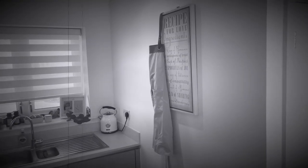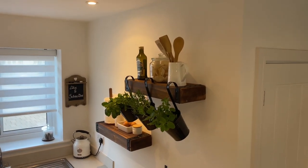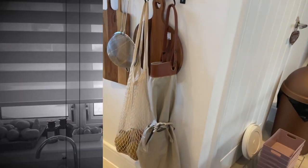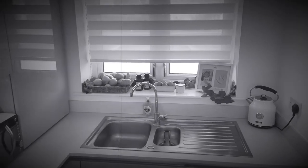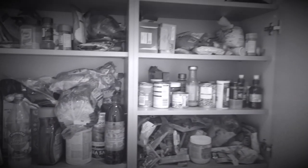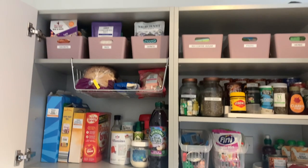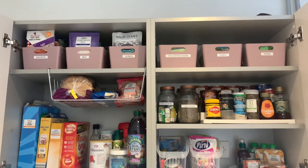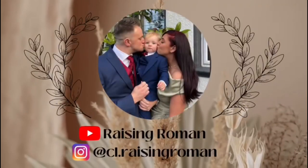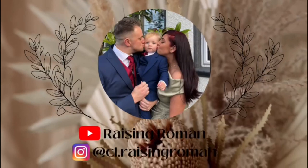And that's it, people! Here are some before and after pictures of the kitchen. We have linked as many of these products in the description as we could actually remember, so if you want to check any of them out, head there now. If there was anything you spotted that you liked and we haven't linked, just drop us a message on our Instagram - that is at cl.raisingroman. Hope you liked the video and we'll catch you in the next one. Bye!